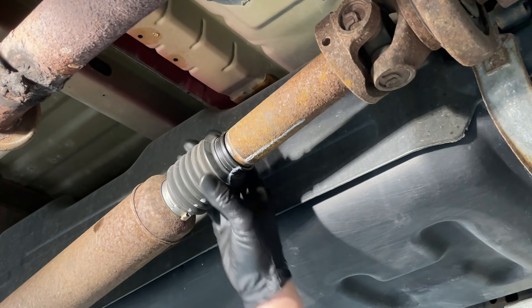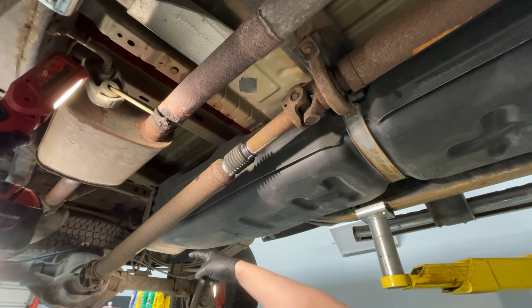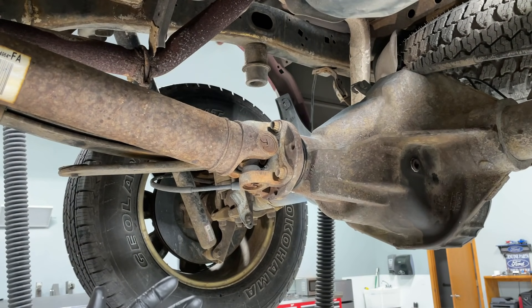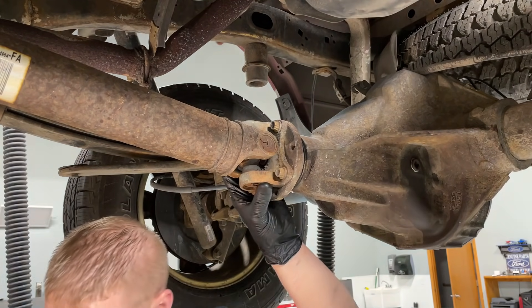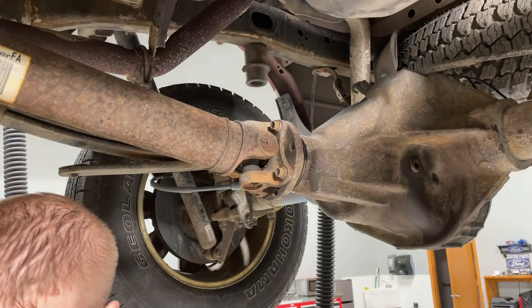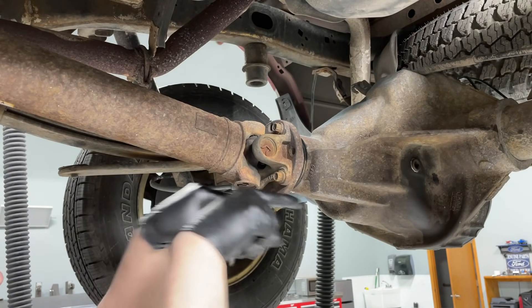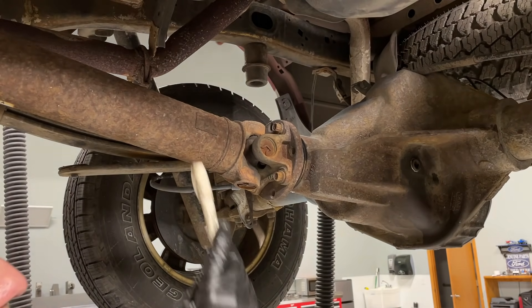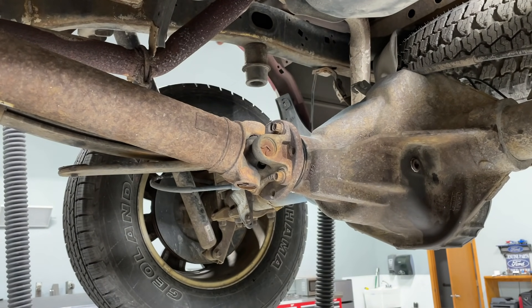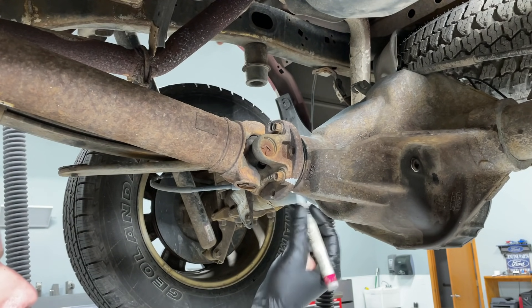With the clamp off, this thing just kind of pulls off. Now we can go down and unbolt the drive shaft from the pinion flange. Moving to the business end of the drive shaft — make sure the vehicle is jacked up, chalk blocked, and safe. The vehicle's in neutral so we can spin to get to each one of these bolts. Before pulling bolts, note that the drive shaft is bonded to the pinion flange with rust buildup, so again mark the relation to avoid a runout issue.